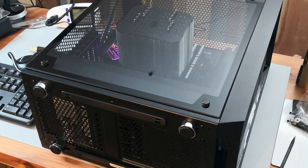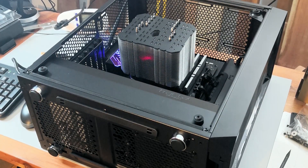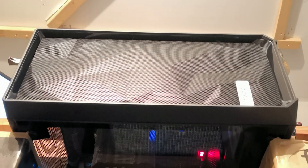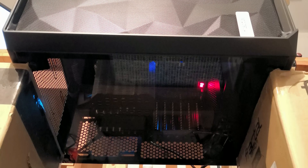The 4 horizontal orientations include the case lying flat with the cooler facing upward, with and without the side panel installed, and the case lying flat with the motherboard on the roof and the cooler facing downward, with and without the side panel.